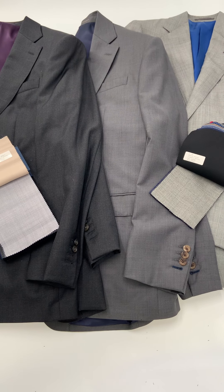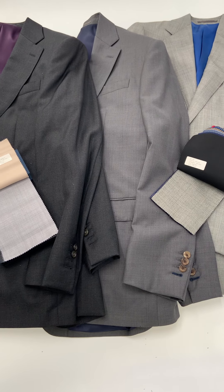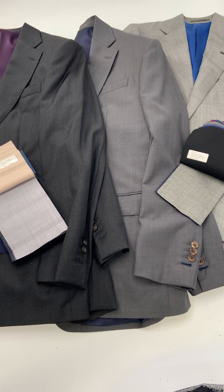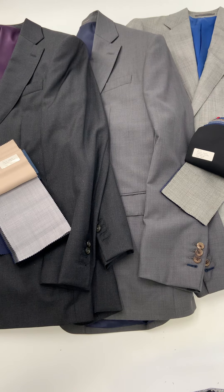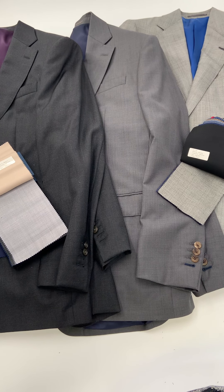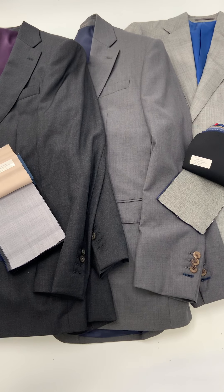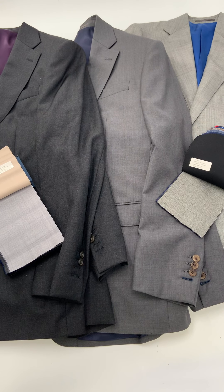This is Lords of Wool, and today we're talking about gray suits — standard for business attire, formal attire, and even some grooms. We're going to focus on the many shades of gray and the different weave types, and hopefully give you some inspiration and ideas for your own gray suit.